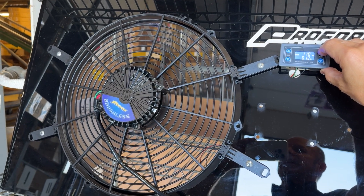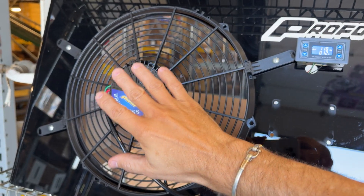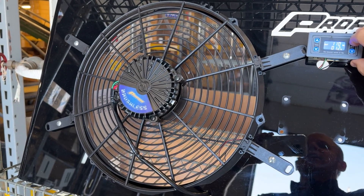Soft start technology as you might imagine, so no big amp spike here. Just a nice gentle breeze at 12% — nothing exciting happening.